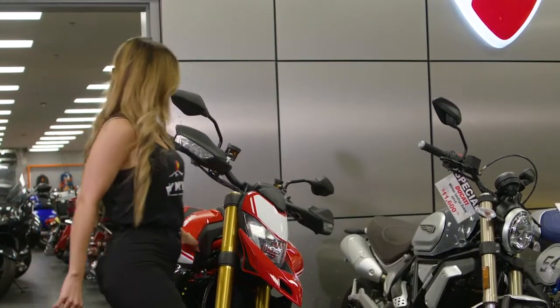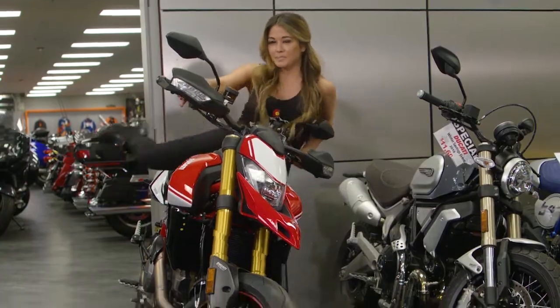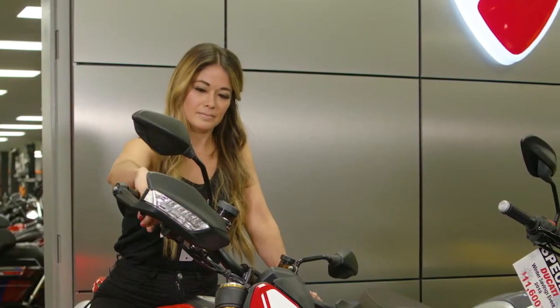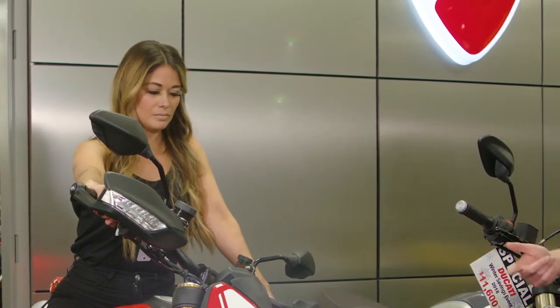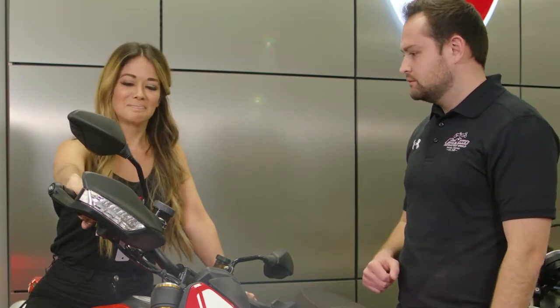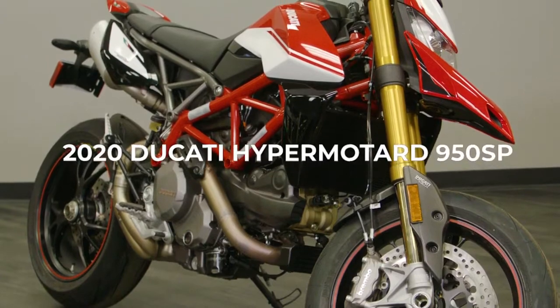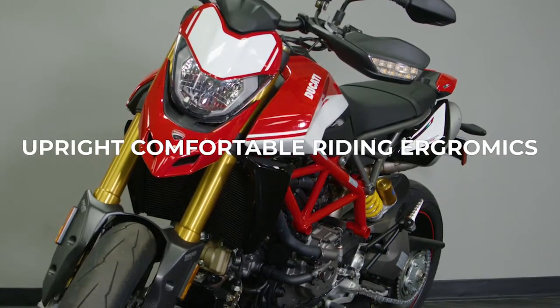This bike is so sweet — I've got to try it out for myself. That thing sounds nice, huh? Love it up a little bit, let's hear it. This is a 2020 Ducati Hypermotard 950 SP. What makes this bike really cool is the upright, comfortable riding position and ergonomics.